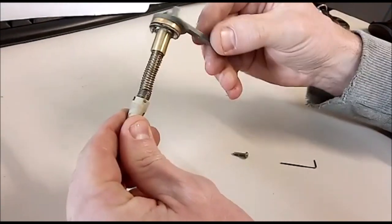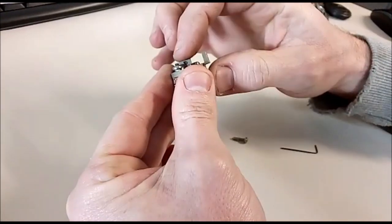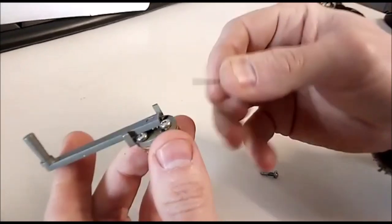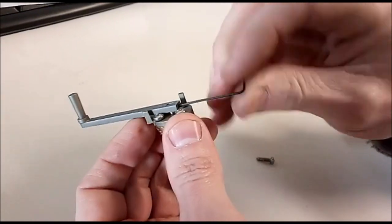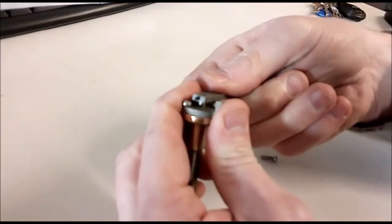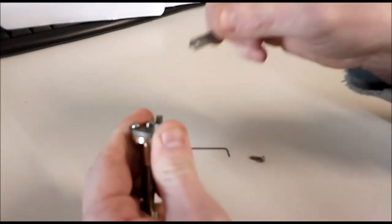If you actually want to take it apart to check everything is okay, what you have to do is use a very small allen key - there's a little grub screw in the end here. These are really tiny, but you unscrew that, then with a little bit of persuasion you can actually remove the handle from the end. A little bit of wiggling - there we go, handle's off.